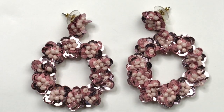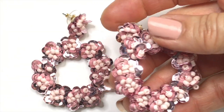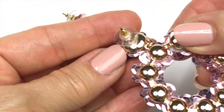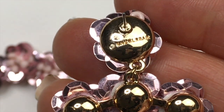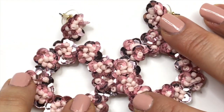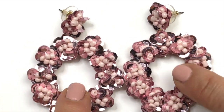Check these earrings out. These are pink sequin and seed bead earrings. They are dangles. They are quite the statement. Back of them are gold tone and I'm seeing something printed there. These earrings are from Bobble Bar. I'm really not surprised to find out that these are Bobble Bar. Bobble Bar makes really fun, playful jewelry. Love these and I'll sell them.